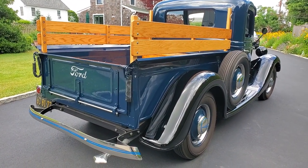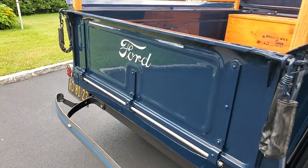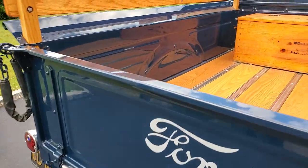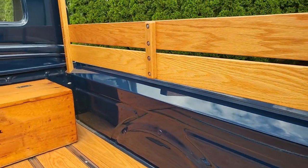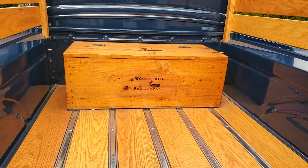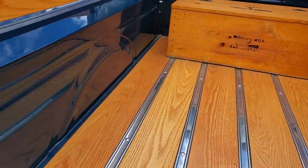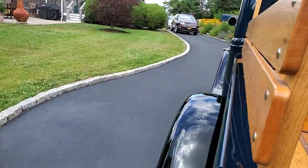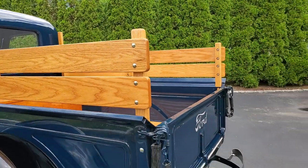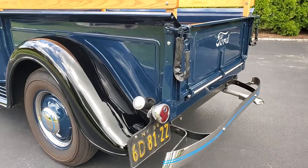Love the fishtail at the end of the exhaust — very correct. I think that was a dealer option you could buy back then, not a factory option but a dealer option. Man, gorgeous. I'd be scared to put anything back here. He's a contractor by trade, so his craftsmanship is just phenomenal.